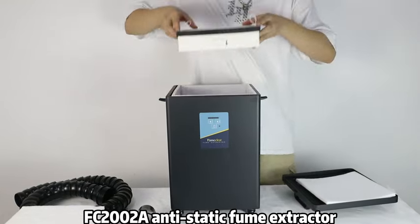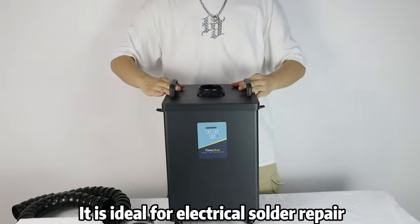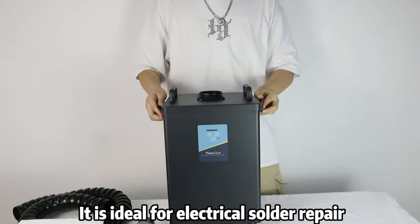FC2002 anti-static fume extractor is simple to operate and easy to use. It is ideal for electrical solder repair.